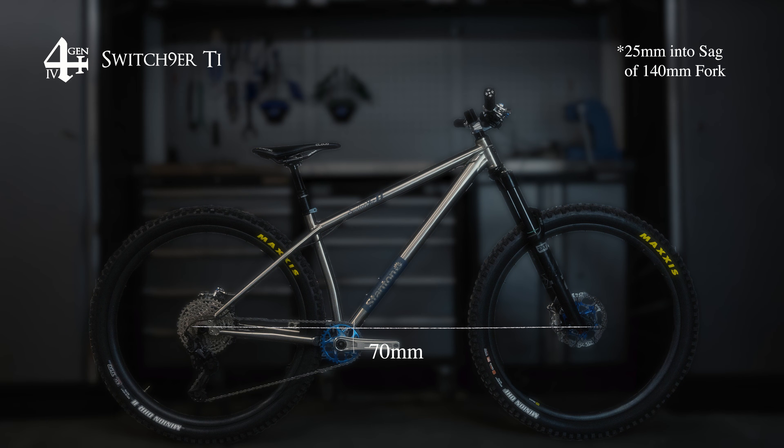We have a 70mm bottom bracket drop, a 65.5 degree head angle and a 75 degree seat tube angle. That's all based on a 140mm fork with about 25mm of sag — that's what gives you those numbers.